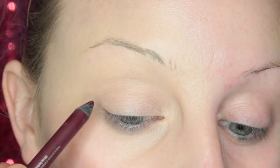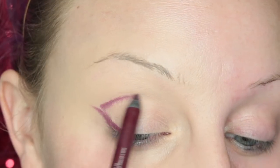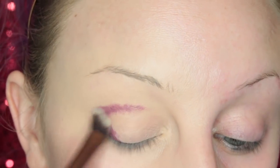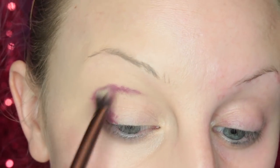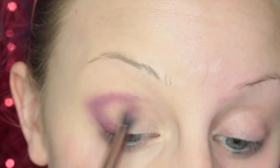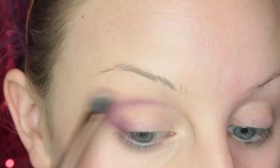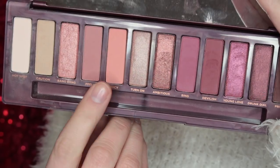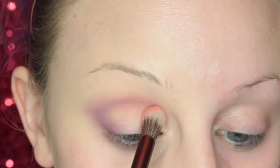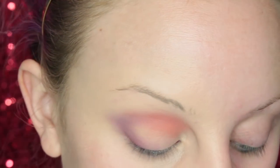To start off look number one, I'm taking the Alkaline Eyeliner Pencil — this is just on a concealer base, I haven't set it or anything yet — and I'm just going to be blending that into the skin. I really like using bases; it makes the shadows pop and makes it so much easier. I set this off camera with just a powder, and now I'm taking the shade Juicy on the brush provided in the palette and applying this to the crease.